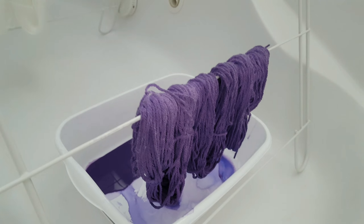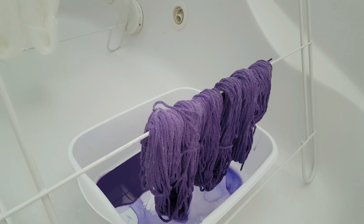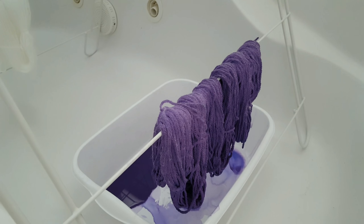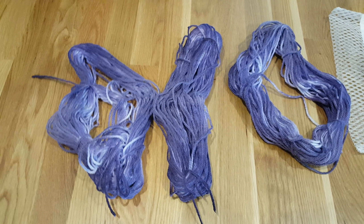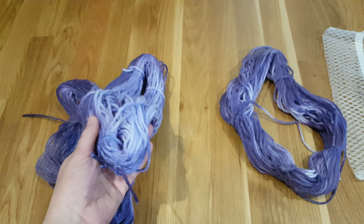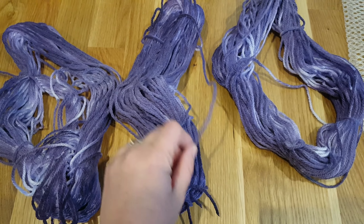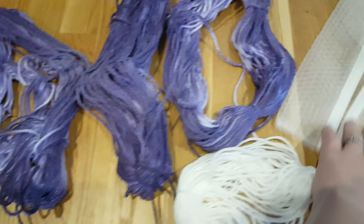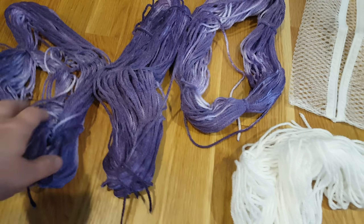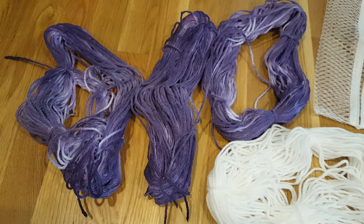I hung up the yarn to dry and immediately painty water started running everywhere in my bathtub. Thankfully I had the dishpan that I used to paint the yarn, so I can collect the paint and not dye my entire bathroom purple. The gradient, because of the drips, is kind of cool. But the yarn is starting to dry up here and it is not soft anymore — this is a pretty soft acrylic and it is not soft anymore.